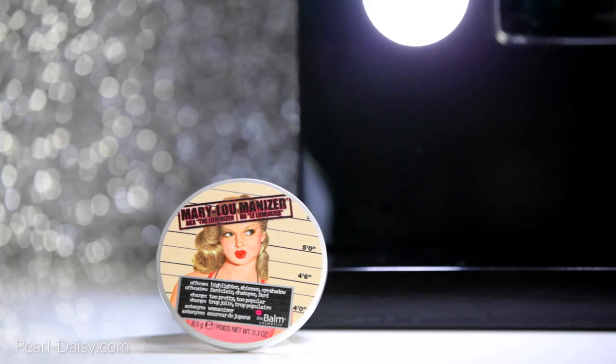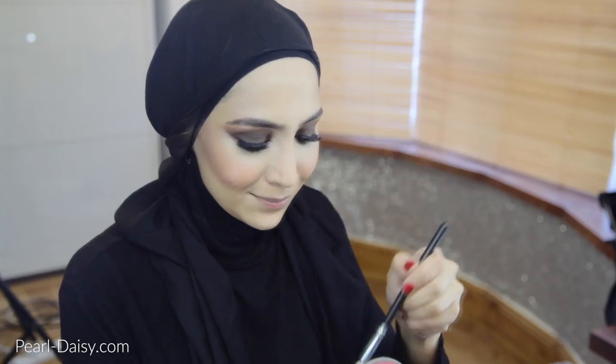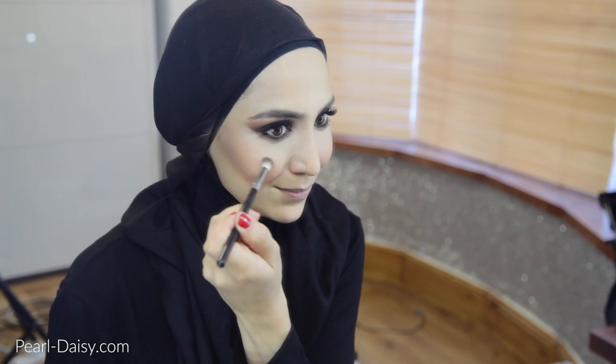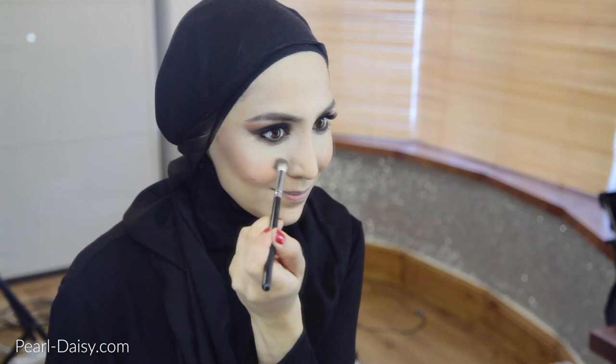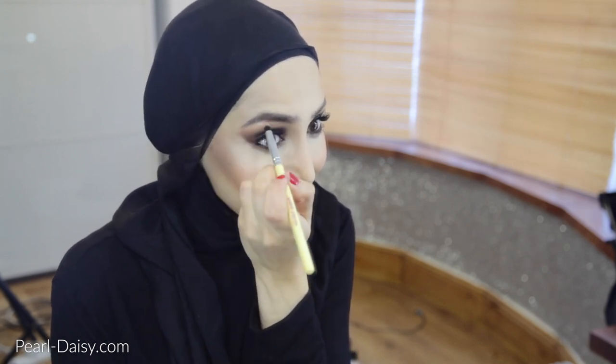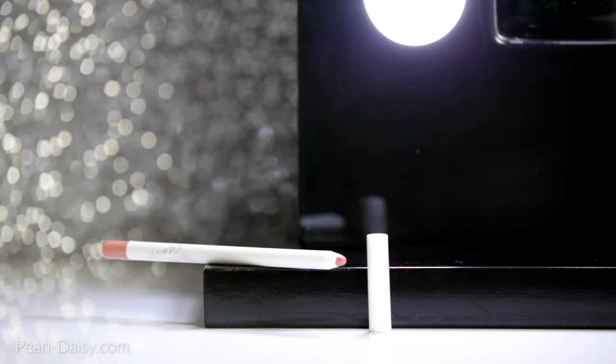And then topping off with some highlighting powder. This is the Balm Mary Luminizer — fantastic product. I'm applying that in quite concentrated fashion on the tops of my cheekbones with a smaller brush. And then I'm applying that same product on my brow bone for a bit of a highlight there, and also in the inner corners of my eyes. This just brightens up that area and opens up the eye a little bit more because we've used so many dark tones there.